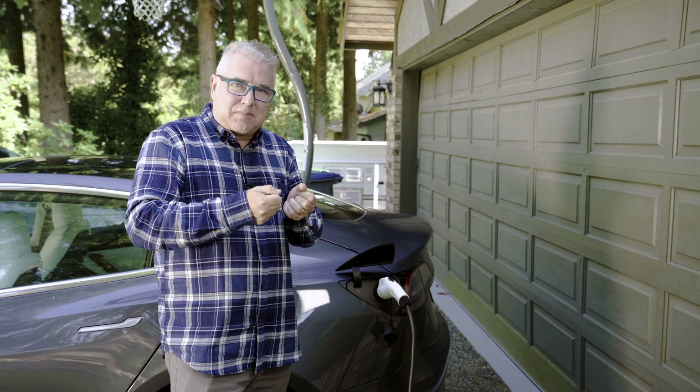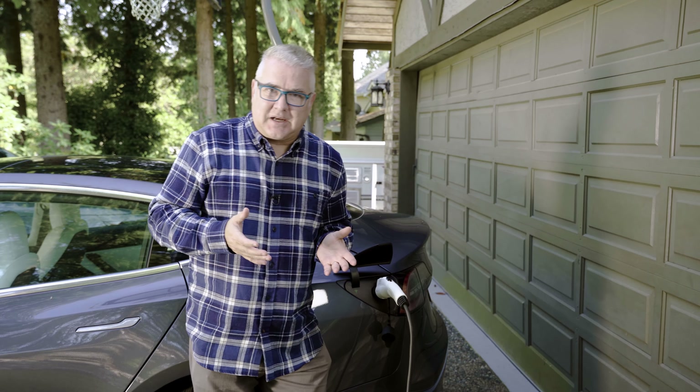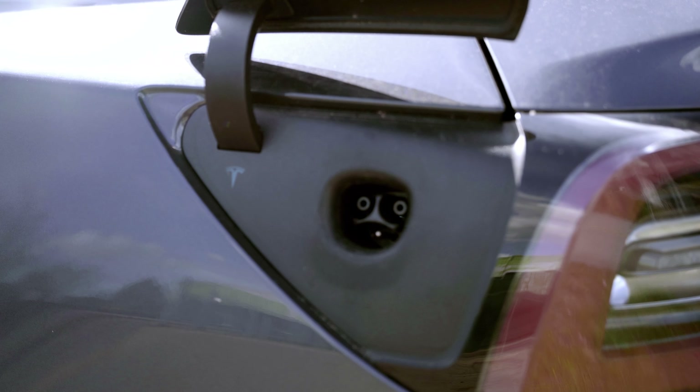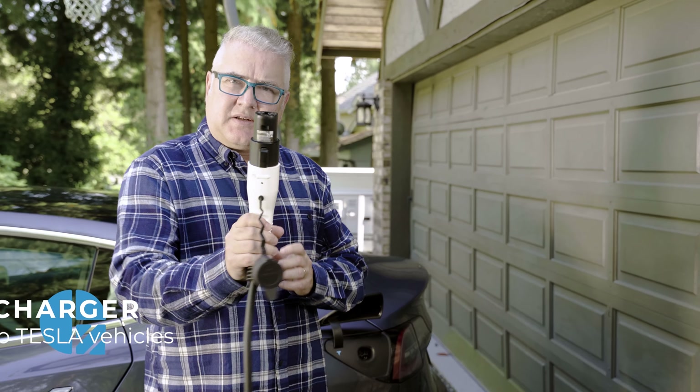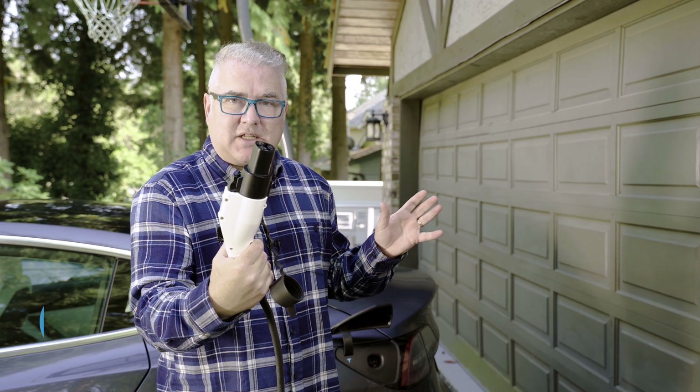Let's talk about the different types of charging port standards. Unfortunately, Tesla has decided here in North America to go with their own proprietary standard. This is what the Tesla connector looks like, and it will only work on Tesla vehicles.